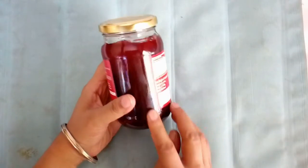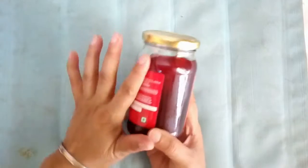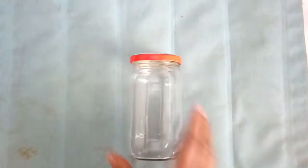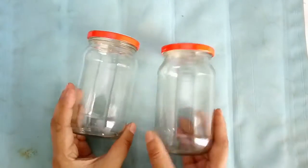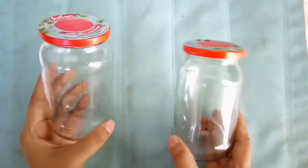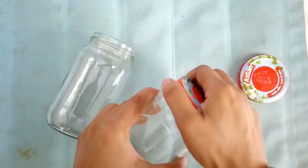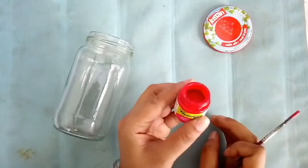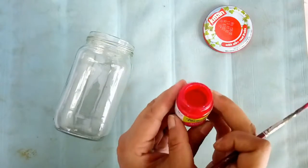I wanted to make some beautiful decor as well as containers for my kitchen. So I took these jam bottles — bell jars or mason jar bottles. I use these jam bottles because I buy about one to two jam bottles every month that get used in my home. Once they're empty, I clean them, soak them in a tub of water, take off the labels, wash with soap solution, and dry them — and I have clean bottles ready for use.